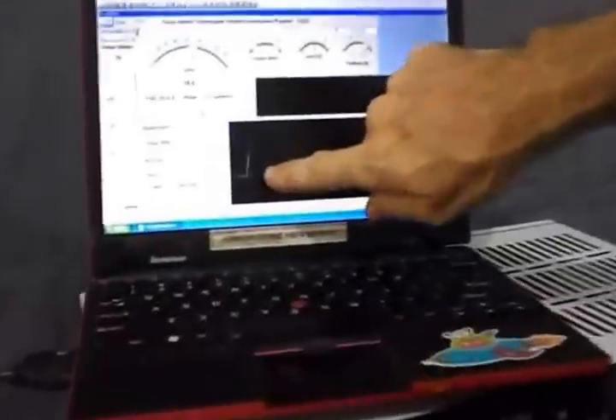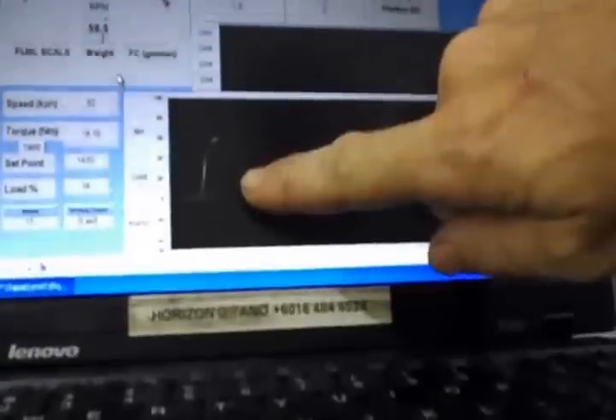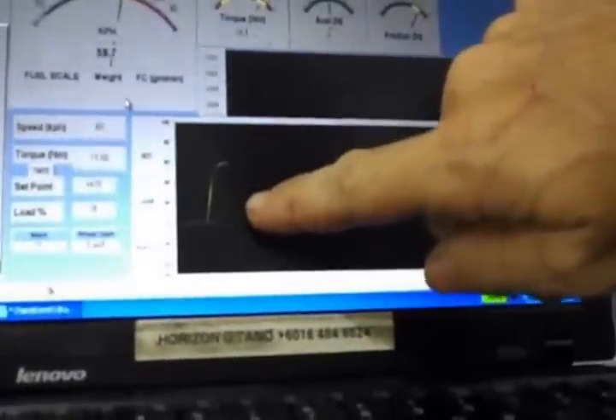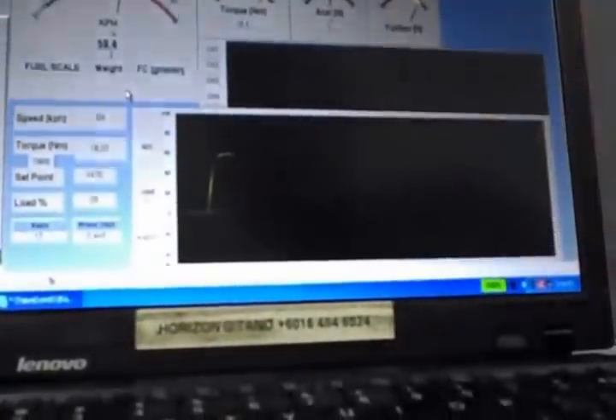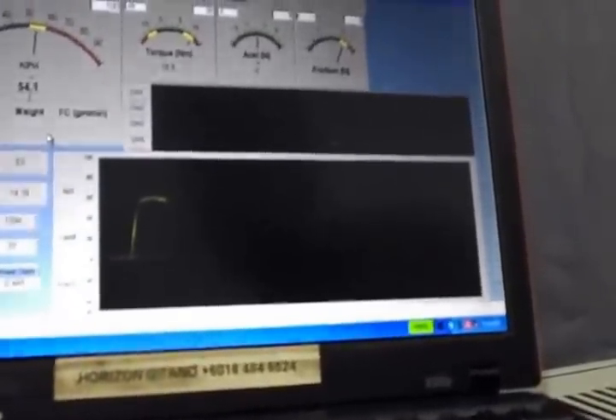We're now at our target speed, so the torque is being increased. On wide open throttle, this is the maximum torque. And now I can decrease the set point, slowing the dynamometer down until the clutch slips.